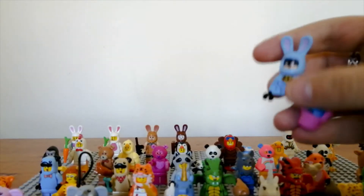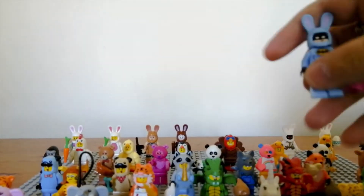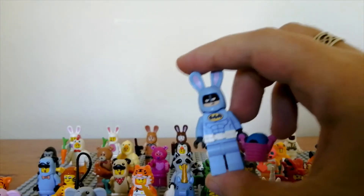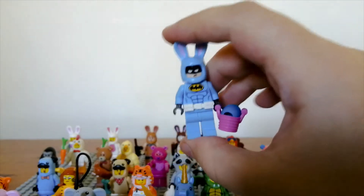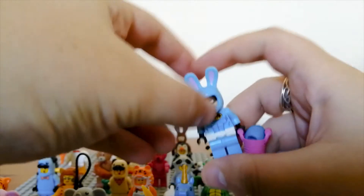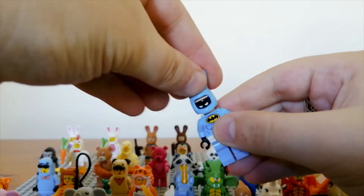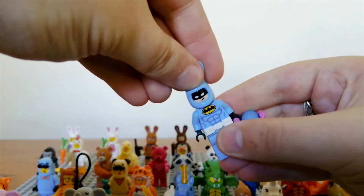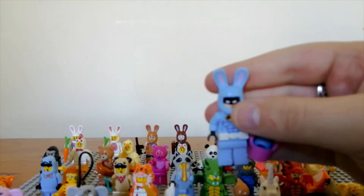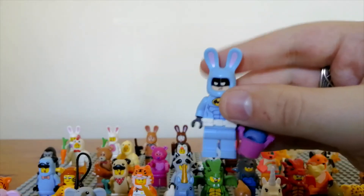Next up is the Batman bunny, which comes with a nice white utility belt and a pink basket holding a blue Easter egg. It's like a costume on top of a costume because it has the Batman eye cover underneath the rabbit head. I like this figure and it's cool that it's blue, but I still feel it's not one of the better bunny figures.